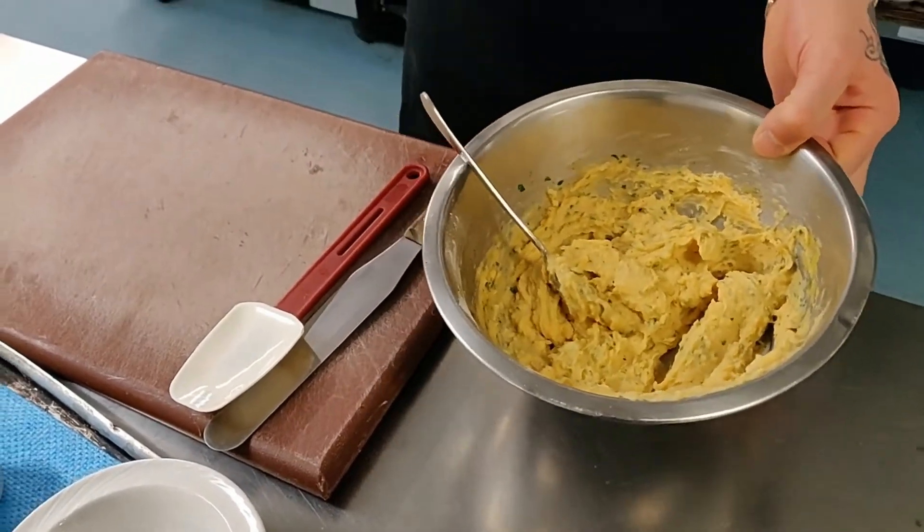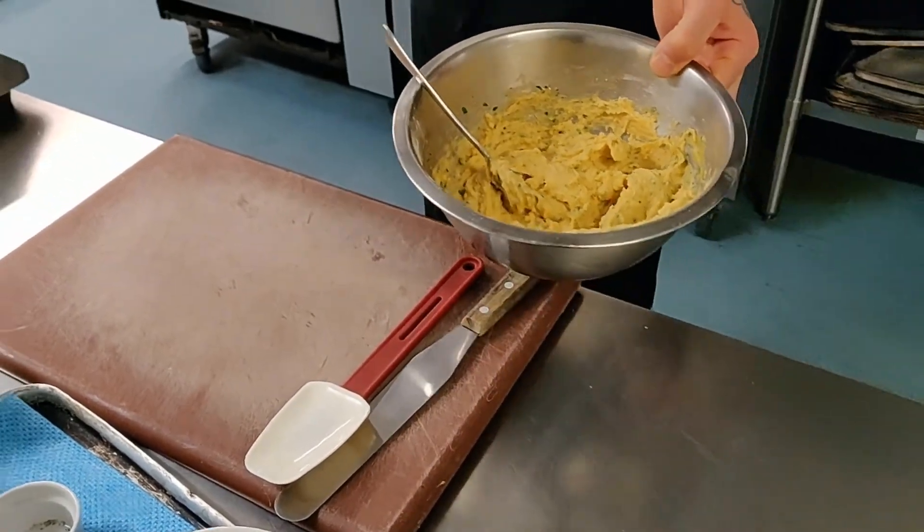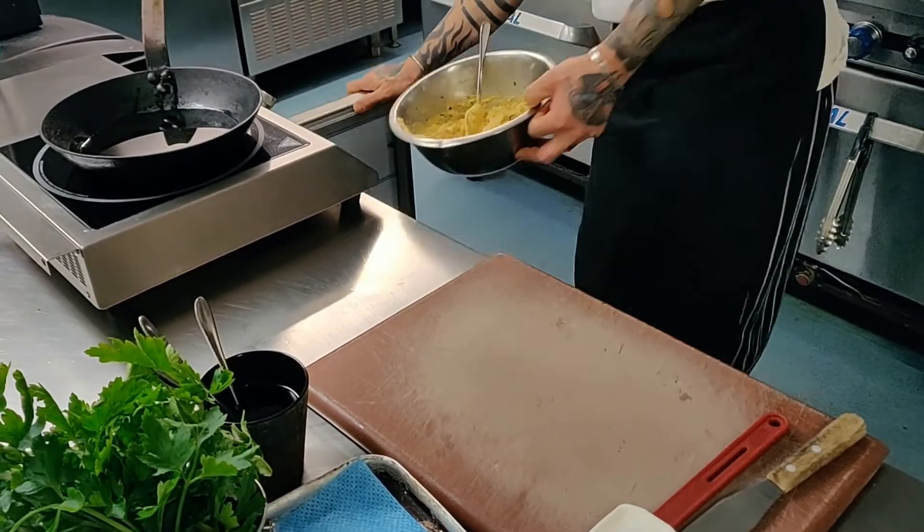Then you want to refrigerate this for an hour or overnight — it doesn't make a difference. At least an hour is the best process for it.